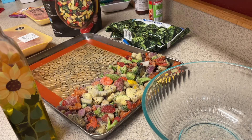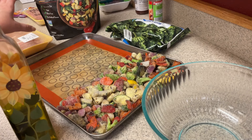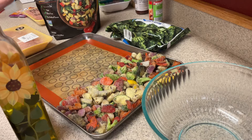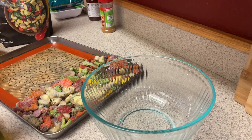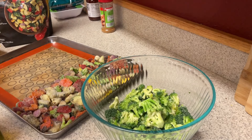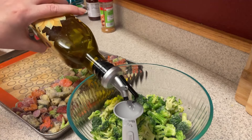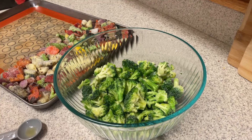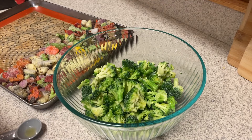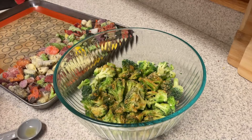These Costco veggies are already seasoned — they have red bell peppers, zucchini, yellow squash, red onions, and broccoli, tossed in avocado oil, pink salt, black pepper, and spices. They're fire-roasted, so I'm not going to add any additional spices or oil to those. For the broccoli I'm using about half the bag, and I'll add half a tablespoon of avocado oil along with some Cajun seasoning and onion salt, then toss it.